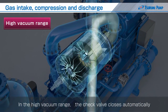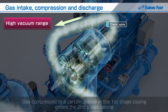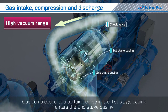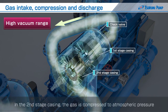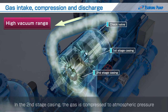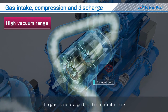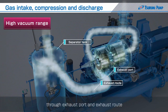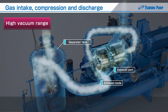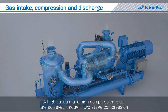In the high vacuum range, the check valve closes automatically and gas compressed to a certain degree in the first stage casing enters the second stage casing. In the second stage casing, the impeller is rotated eccentrically as in the first stage casing and the gas is compressed to atmospheric pressure. The gas is discharged to the separator tank through the exhaust port and exhaust route. In this way, a high vacuum, high compression ratio is achieved through two-stage compression.